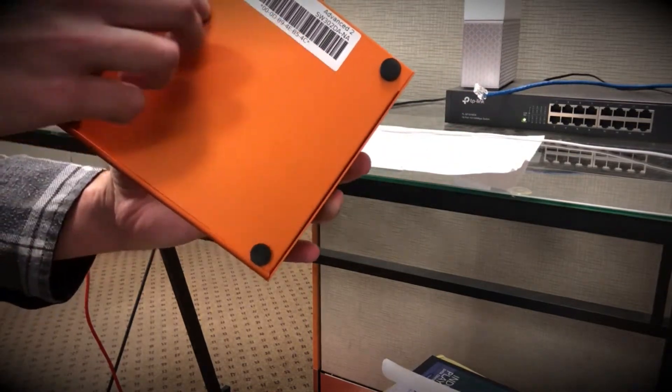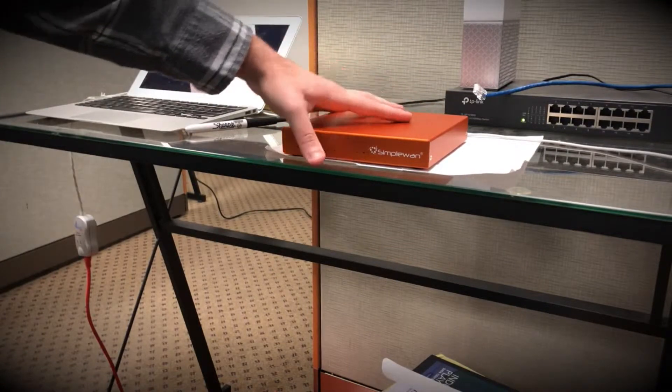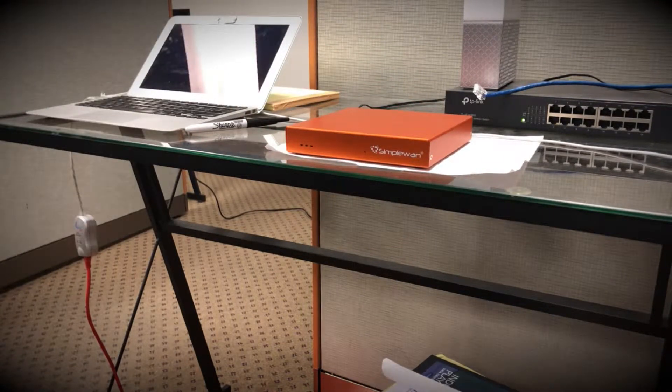Next, we'll want to verify that the MAC address label on the back matches with what we've entered into the dashboard. Then we can go ahead and actually work on unboxing the simple end device. It should be supplied with an Ethernet cable as well as a power cable.